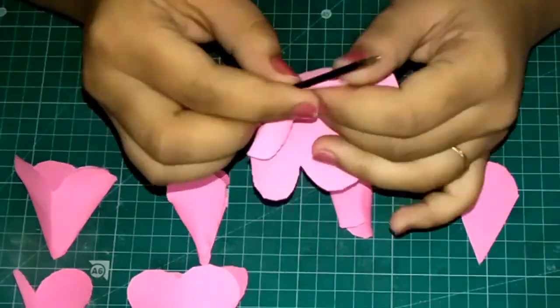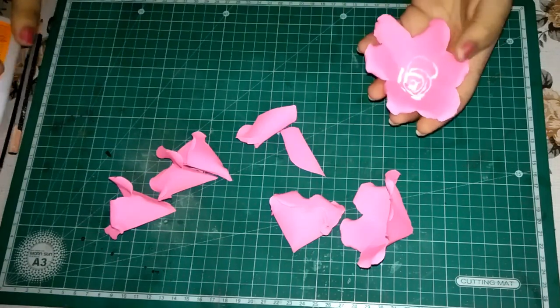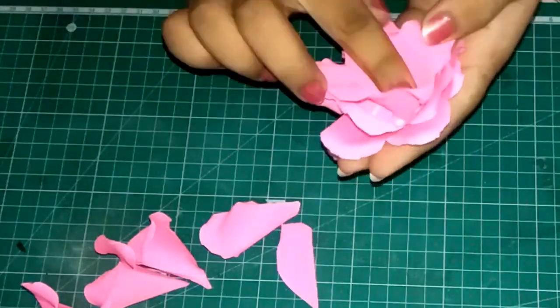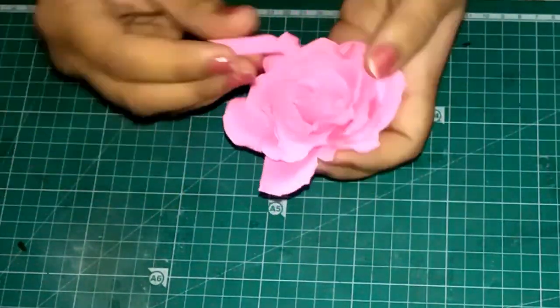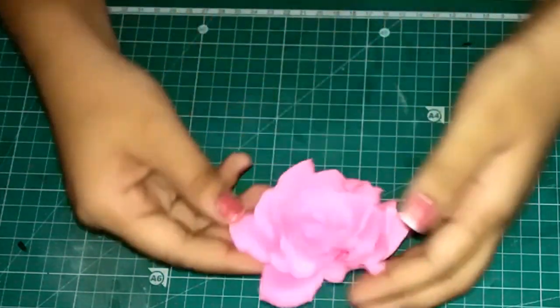It is a bit time consuming but definitely worth it. Once done, take the biggest flower, apply some fevicol in the center, and start pasting the flowers in sequence from small to smaller to the smallest parts, until you reach the single petal part as shown. And here we are — ready with our paper rose.